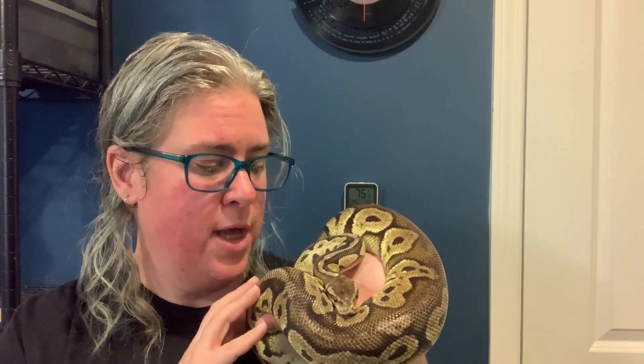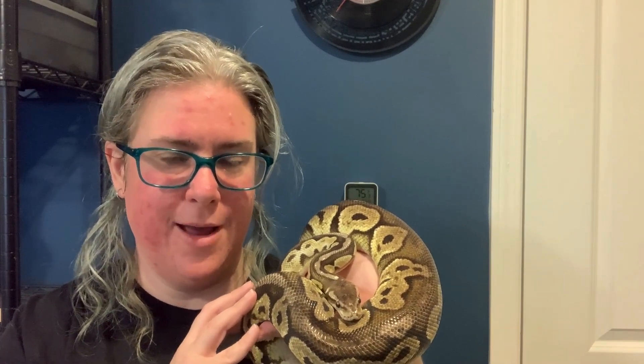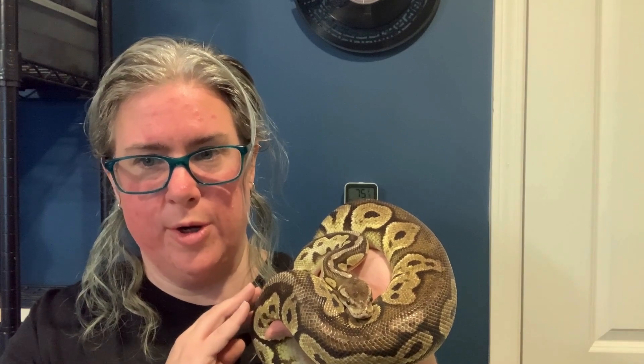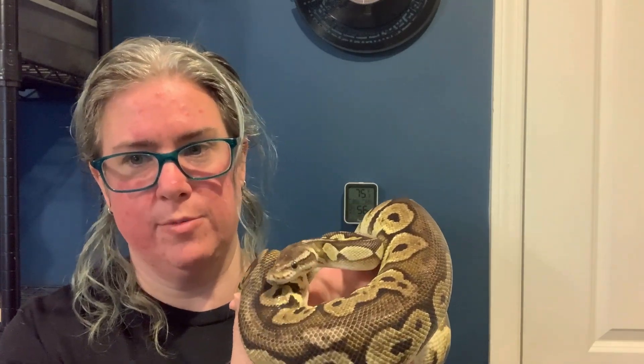Naga is 12 years old and the most nervous of the ball pythons we currently have, although that might not be completely true with the ones we just got — I don't really know them that well yet. Naga always starts out super nervous and is always one to ball up really fast, but then as she relaxes she'll even come out and explore.